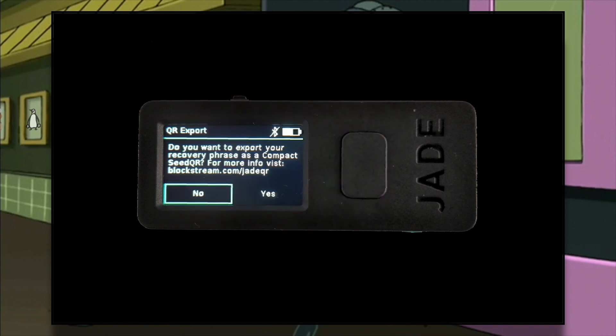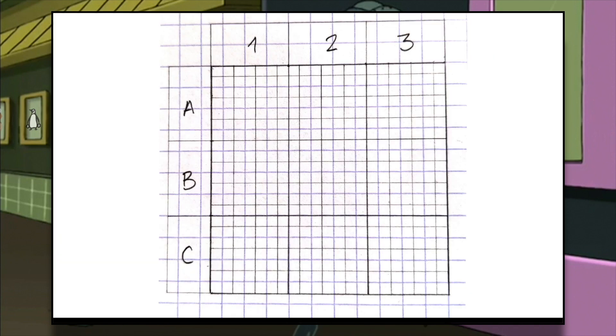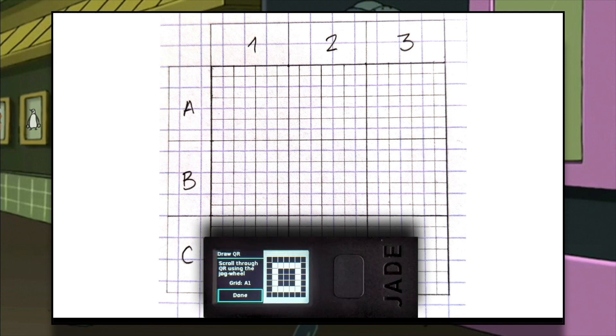I am asked if I want to encode my seed phrase into a QR code. Select Yes. To complete this new backup, you need to have this template on a piece of paper. Below there is a link to a PDF that you can print, or you can just draw it yourself, as I have — your choice. When you select Next, you will be asked to draw one region of the QR code at a time, from A1 to C3. Using a regular marker will do the trick.